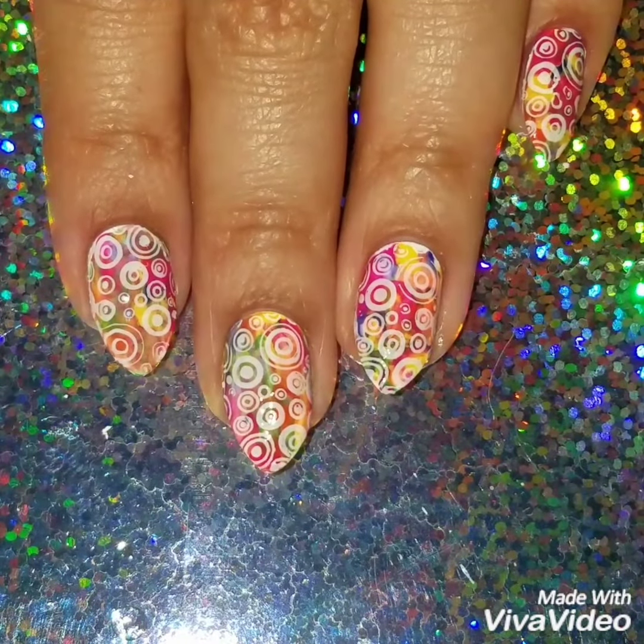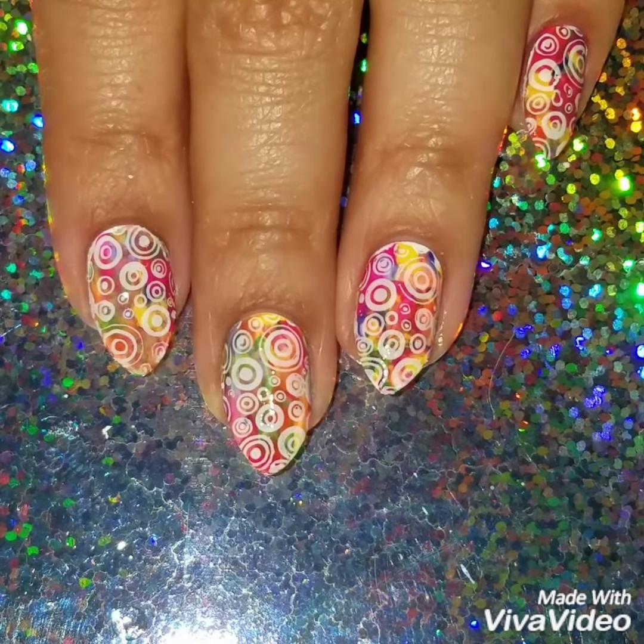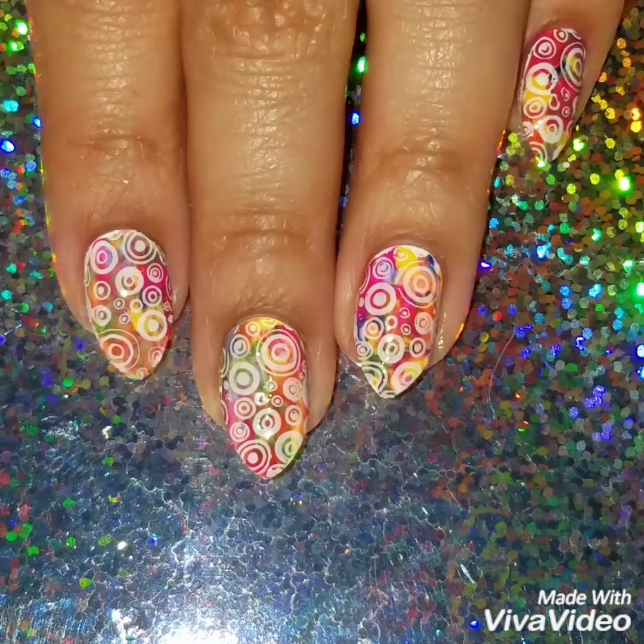If you like this video, please give it a thumbs up and subscribe to my channel to get updates. I want to upload new videos — check out my Instagram to see more of my nail art. Thanks so much for watching. See you next time.